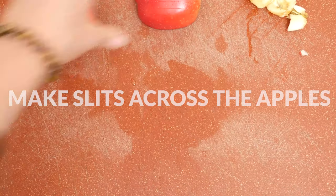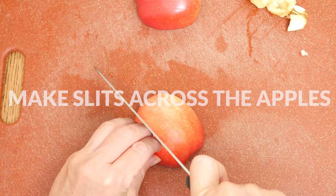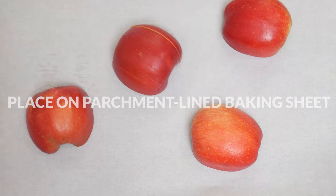Using a knife, make slits all across the apple, being sure not to cut all the way through. You want the apple half to stay together in one piece, but if you cut all the way through it's really not that big of a deal.